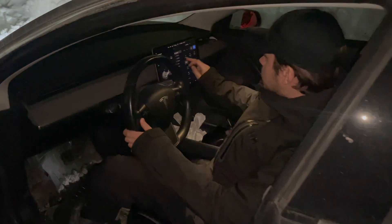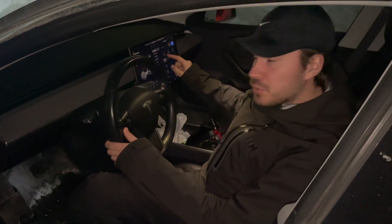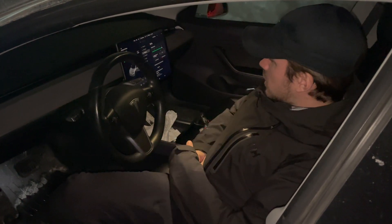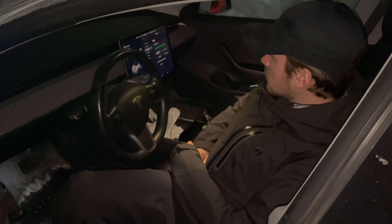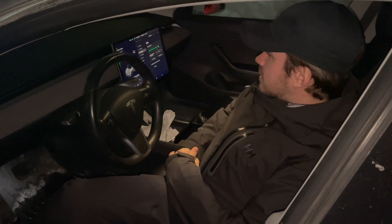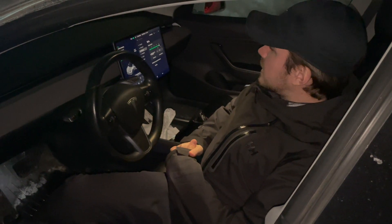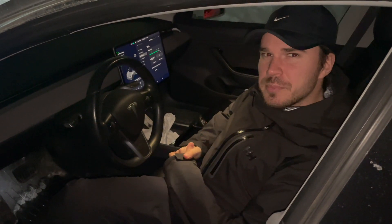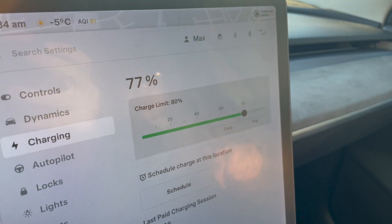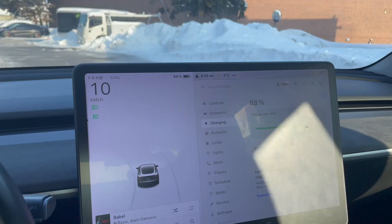We're currently at 73% and if I go to charging I can hit start charging. There we go — 73% and it's saying four hours and 15 minutes remaining to get to 80%. Saturday morning came around and I was at 77%, making it to work with 68%.